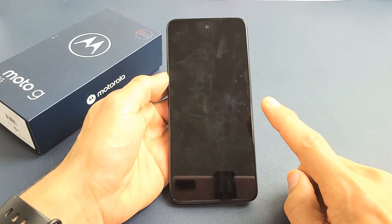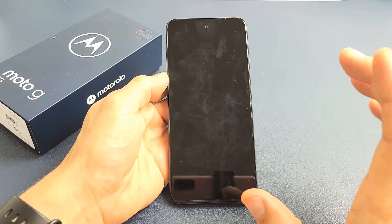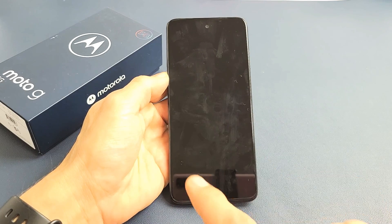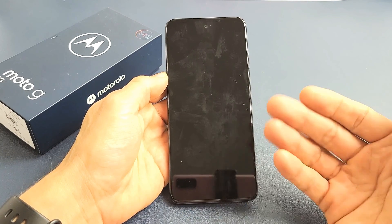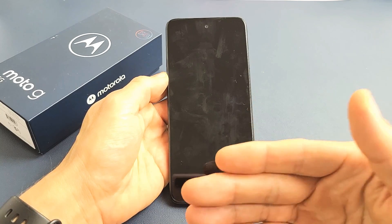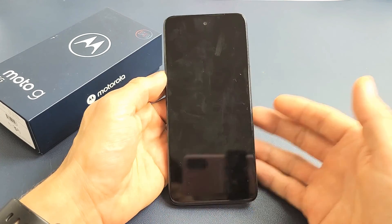So you have a Moto G 5G, the 2022 model, and you have an issue where you have a black screen. Even though you have a black screen, you know that the phone is on. Maybe you can receive phone calls, maybe you feel it vibrating, maybe you can hear yourself getting notifications in.